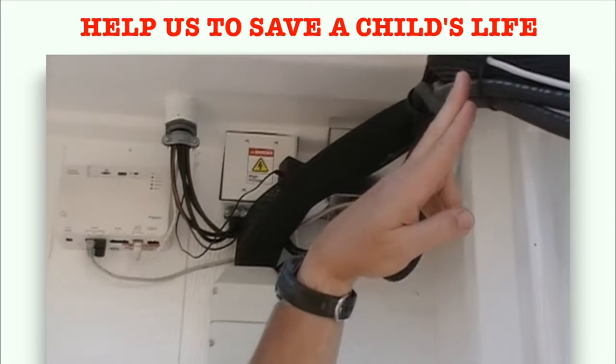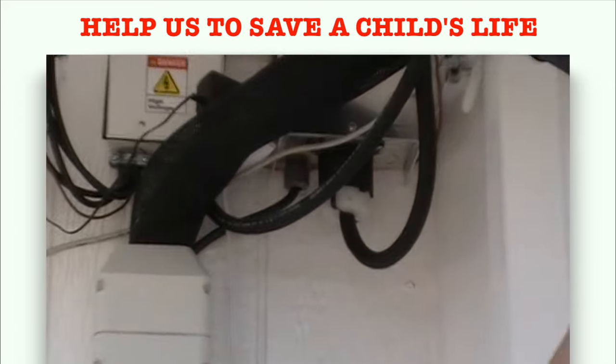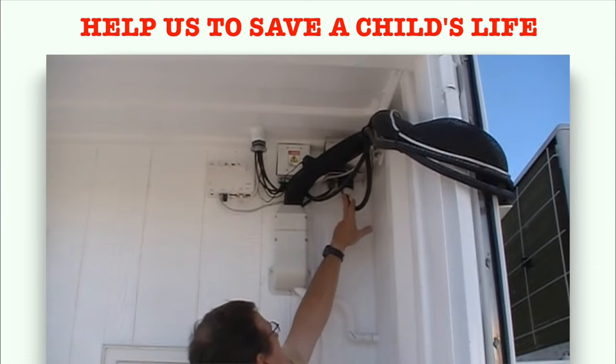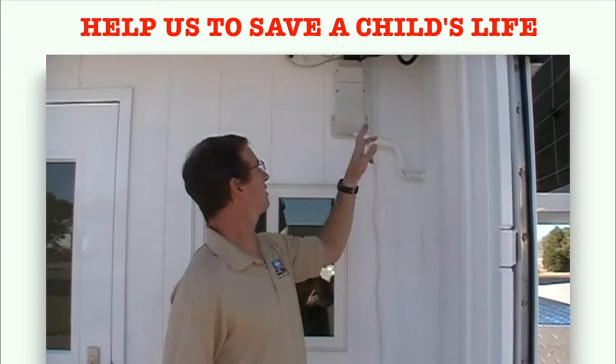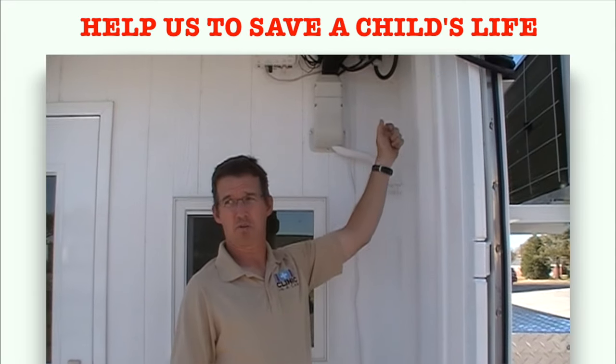These things over here are the connections for the power coming in and power coming from the sun to go to the units out here. There's an inlet for the power, and you could also hook a generator up to this — you could alternately unplug this and plug in a generator if you want to do that temporarily.